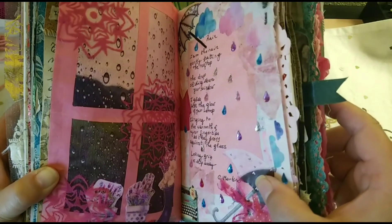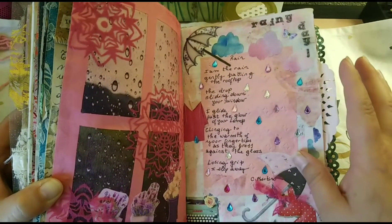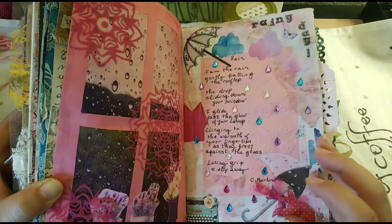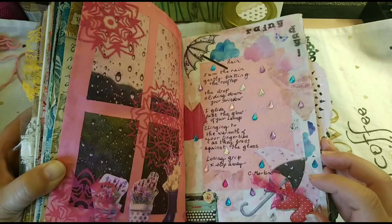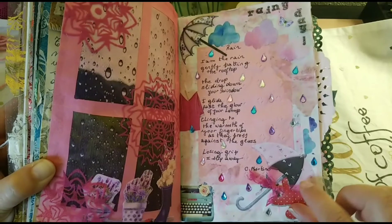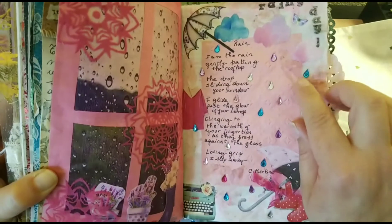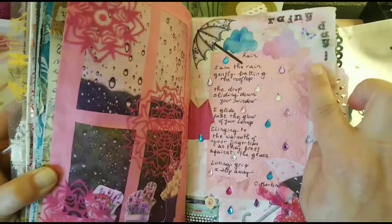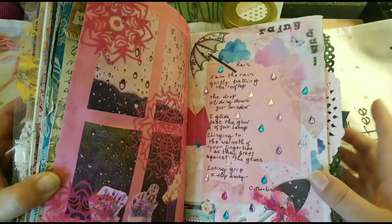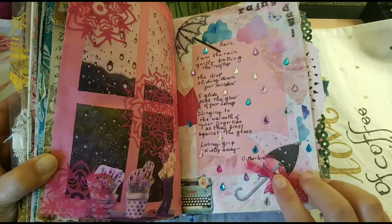On the side of the poem I put some ephemera: a raincoat, a typewriter because I like to write when it's raining, a nice umbrella — this pink one and a purplish one — and some clouds. I stamped the name of the spread and added some rainbow rain boots, and I did a little bow with the same tool from the curtain.